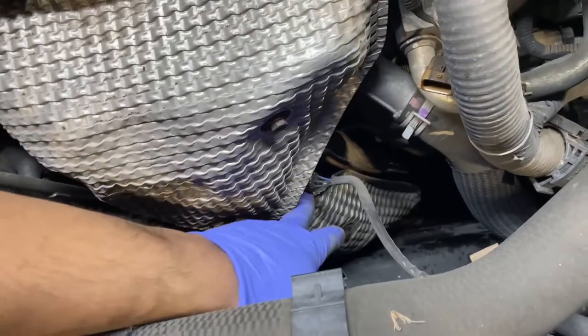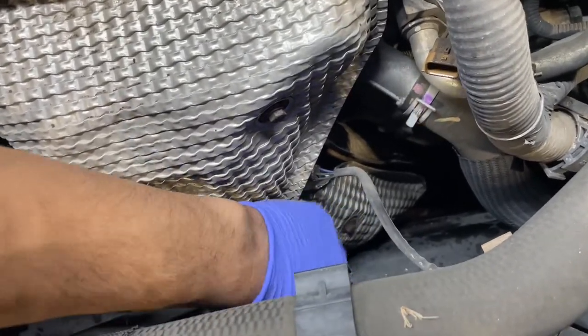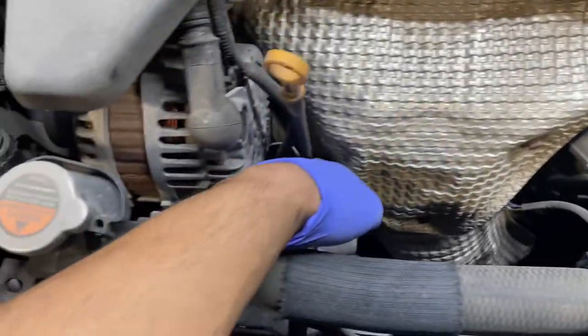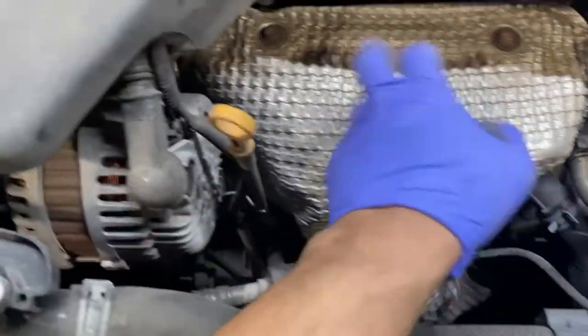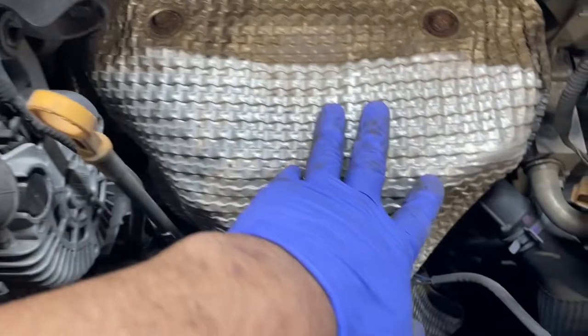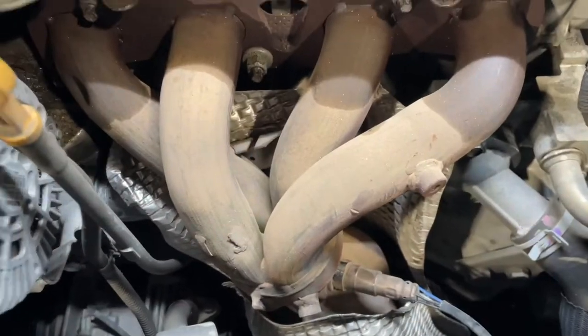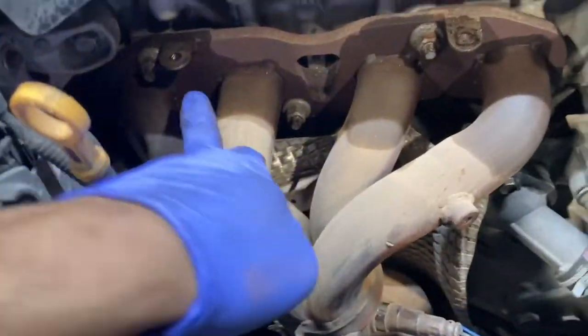We'll also go ahead and try to remove that first before taking it out, just because we'll have a little more leverage with it still on the engine. These four 10mm bolts - one, two, three, four - let's get those off this heat shield. With the heat shield removed, it exposes our nuts on the block.